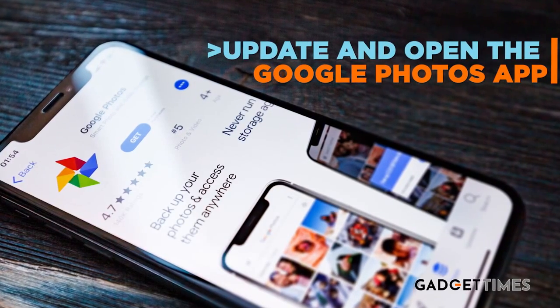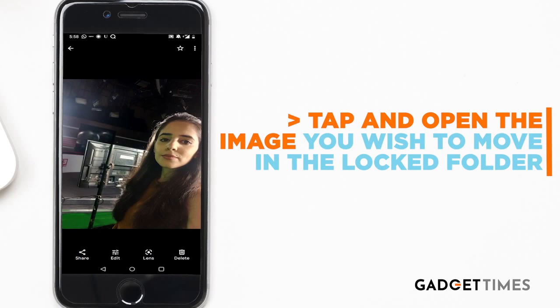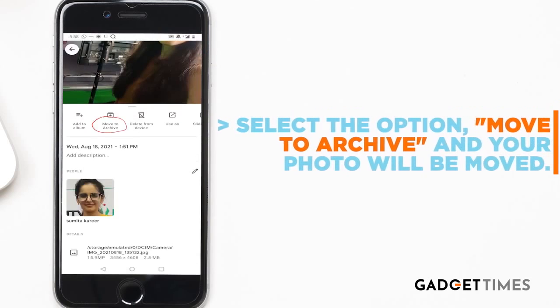First, update and open the Google Photos app. After that, tap on the image that you wish to move to the locked folder. Now, tap on the three-dot menu placed on the top right corner. After this, select the option 'Move to Archive' and your photo will be moved.